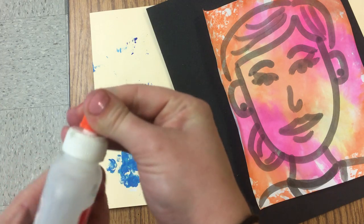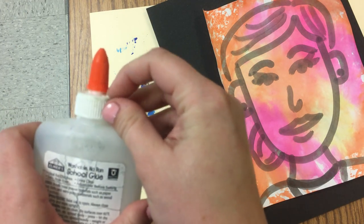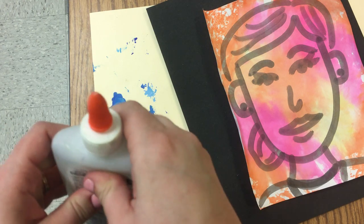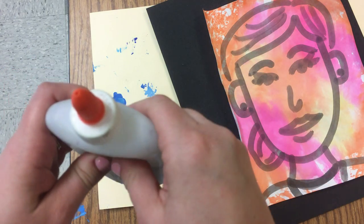Remember to open your glue bottle, you need to unscrew the orange cap until you can see a gap between the orange and the white. Sometimes you also have to pick some dry glue off the top.